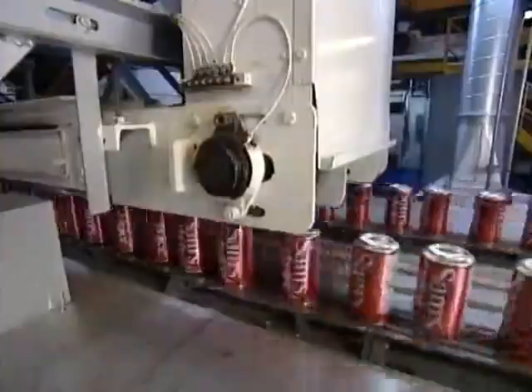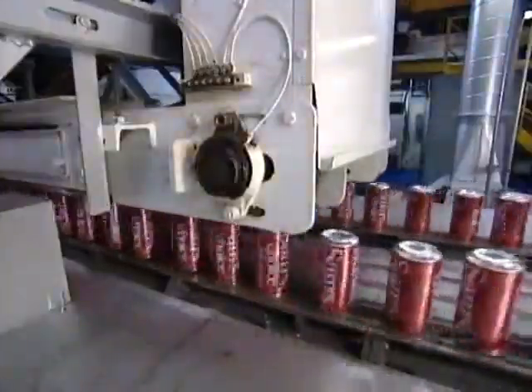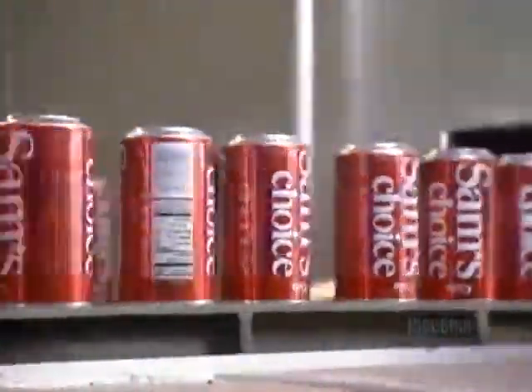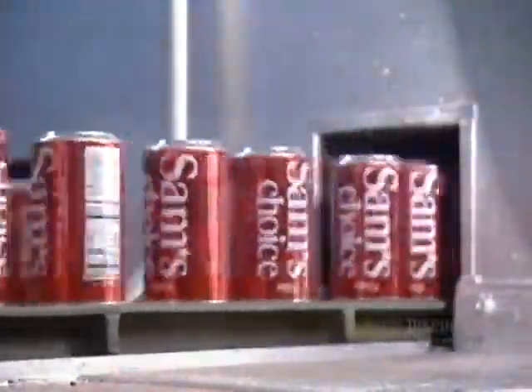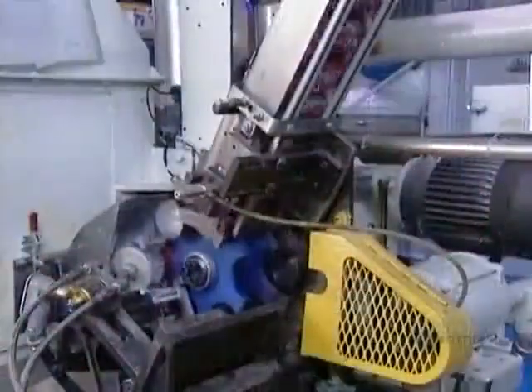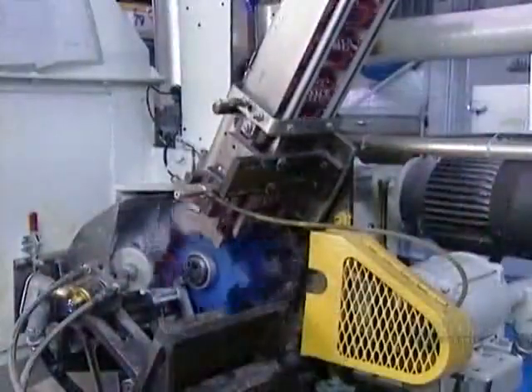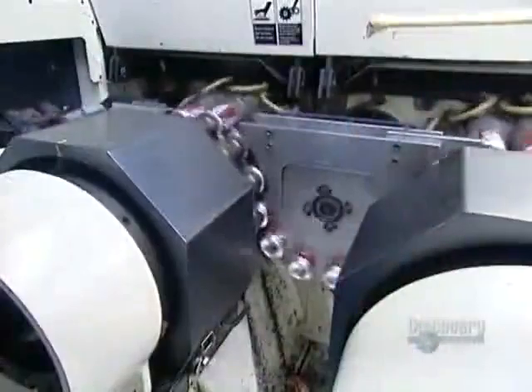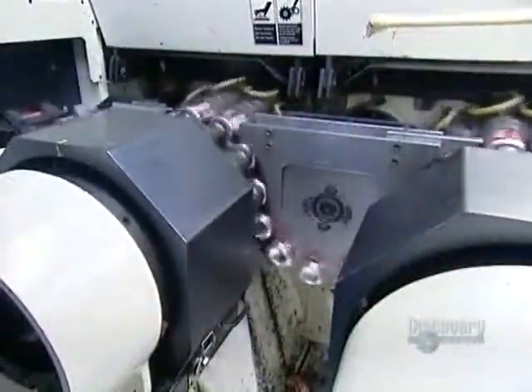And here's the actual speed: 1,800 cans per minute. Next, the cans fly through an oven that instantly hardens the ink and dries the protective varnish. The next machine sprays a water-based varnish on the inside of the cans. This creates a barrier between the drink and the aluminum, so the drink won't taste like metal, and it also prevents the aluminum from being eaten away from the inside by the acid in carbonated drinks.